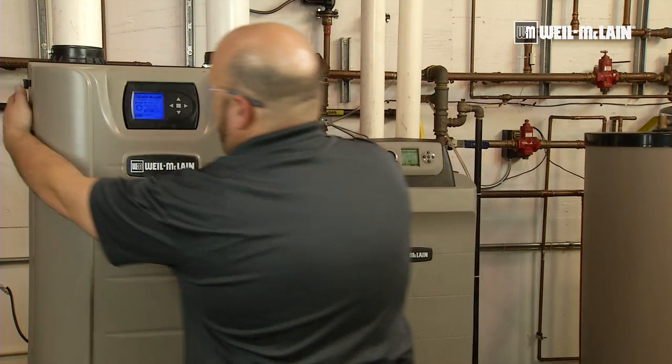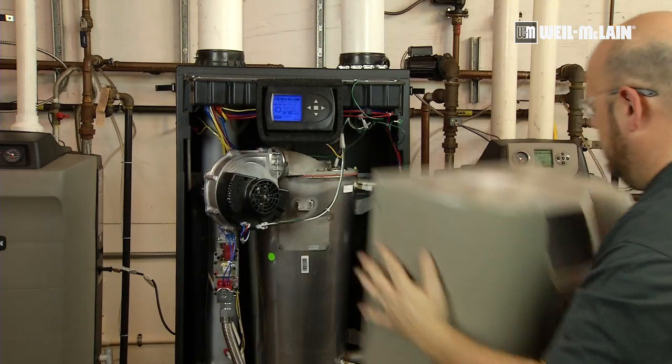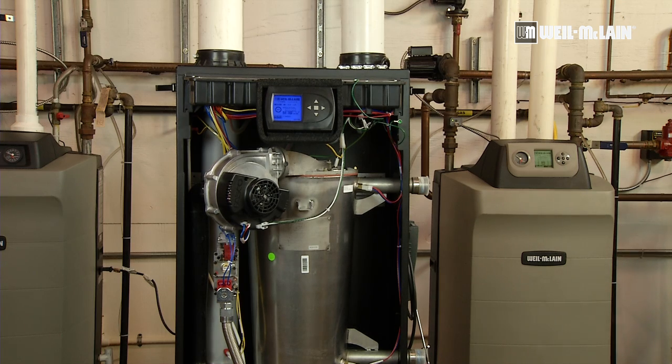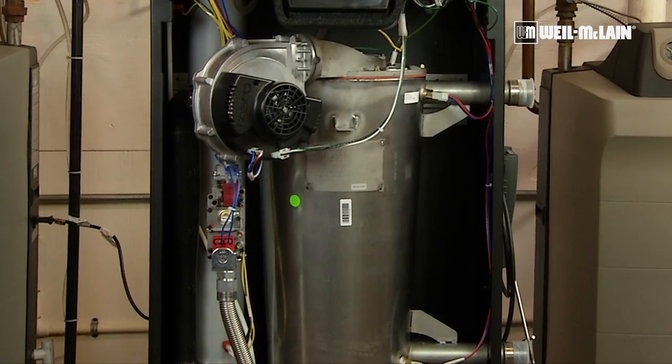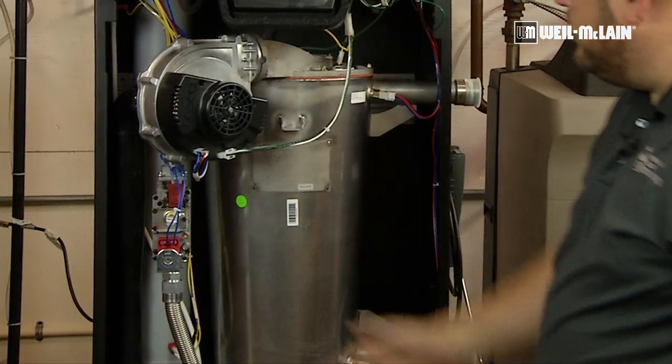To start off, we're going to need to remove the jacket, move it out of our way, and now we will expose the heat exchanger, the blower, and the gas valve.